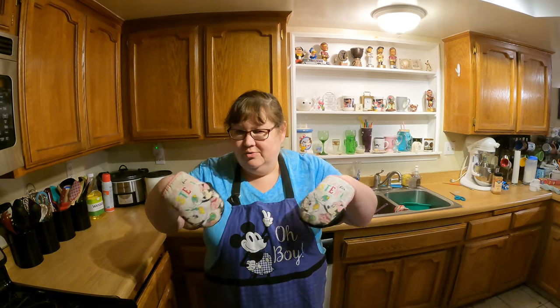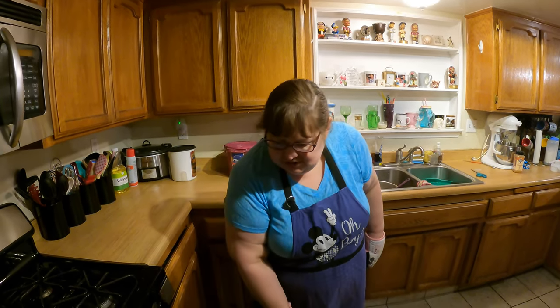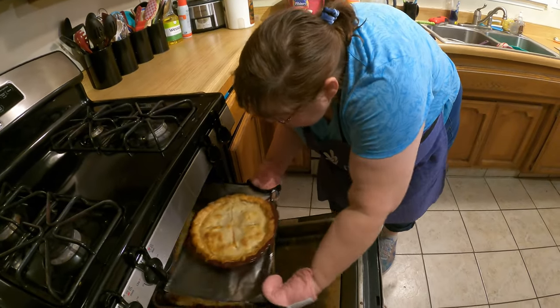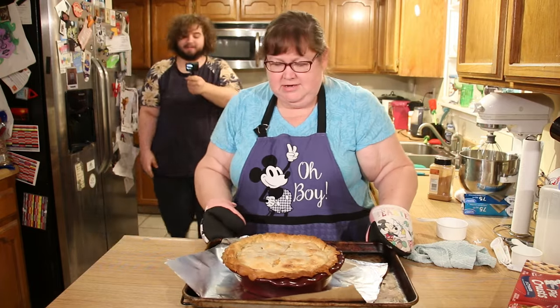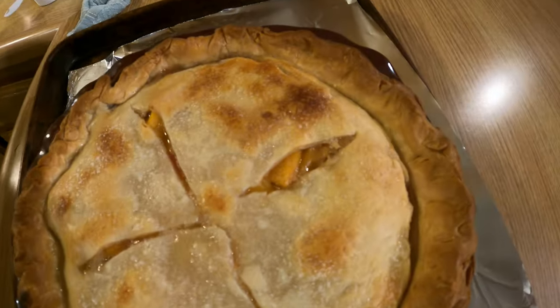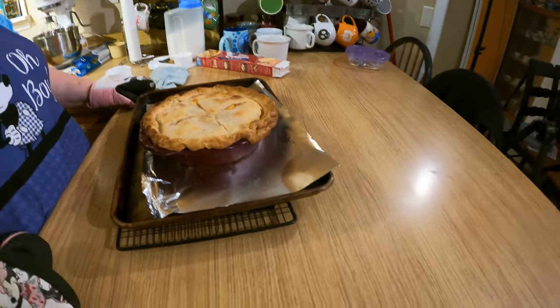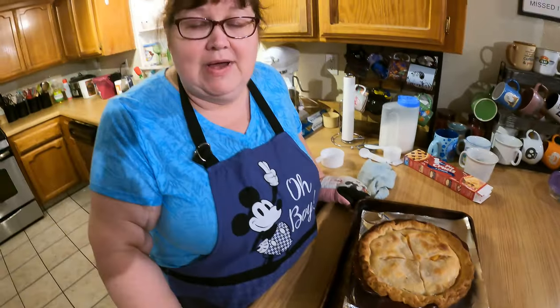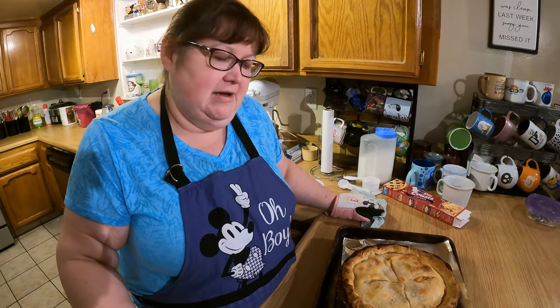The pie has baked — it was 35 minutes with the foil rim on the edge of the pie crust, and once you take the foil off the edges you bake it for another 15 minutes. Let's pull this out of the oven. How does that look? Amazing! Now look at that — that looks delicious. We're going to let this sit out and cool off completely, because if you cut a pie too soon it will basically collapse and the hot filling will melt. You have to give the pie time to set up, and I'll let you know how it looks on the inside.